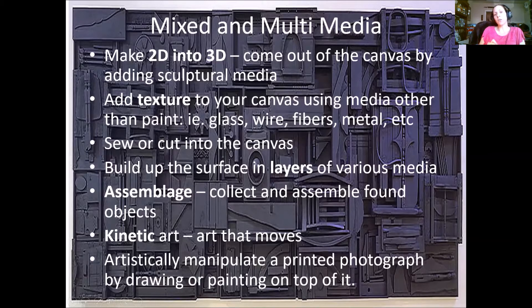To review, here is a list of steps to incorporate mixed media: make a two-dimensional surface more three-dimensional or sculptural; add texture using materials other than paint — glass, wire, fibers, buttons, metal; sew into or cut up your surface; build up layers with different media; create an assemblage of found objects to hang on the wall; create kinetic art with moving parts; or artistically manipulate a printed photograph by drawing or painting on top of it.